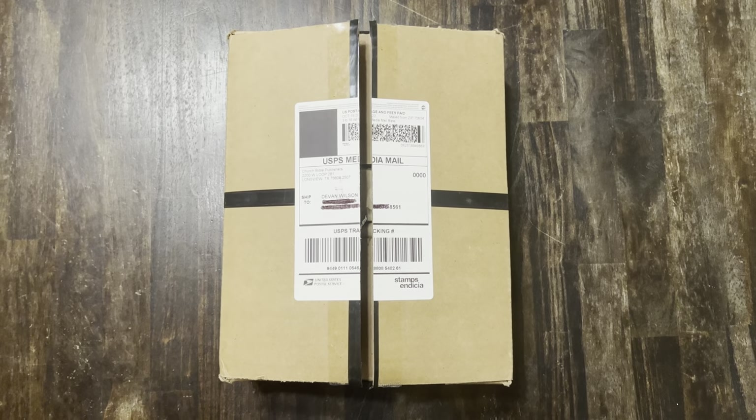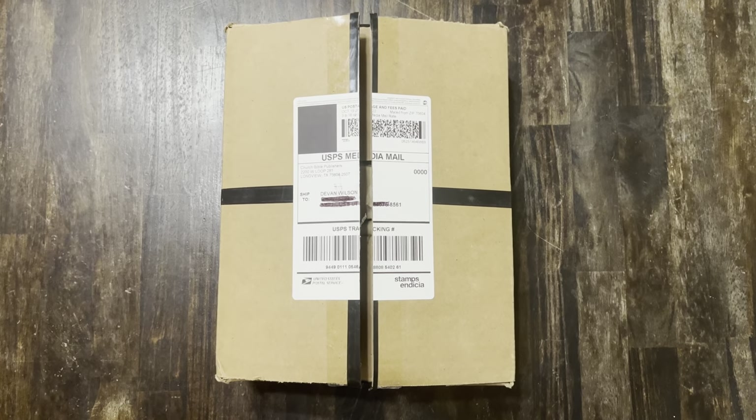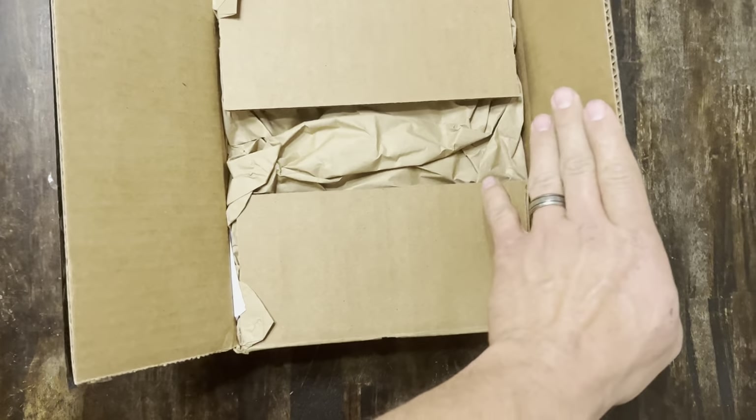All right guys, how's it going? Here with a new Bible today, super excited about this one. Just got it in the mail — it is a Bible from Church Bible Publishers.